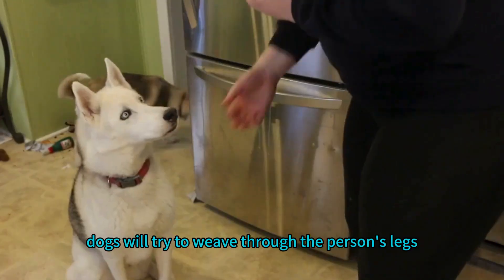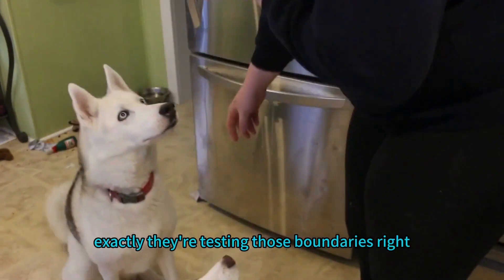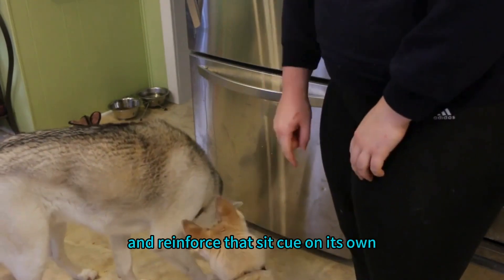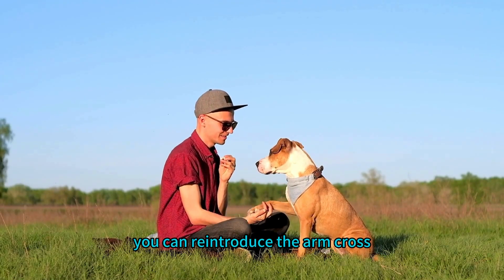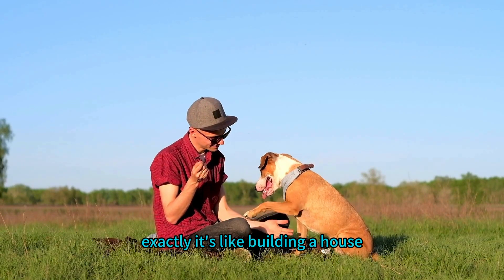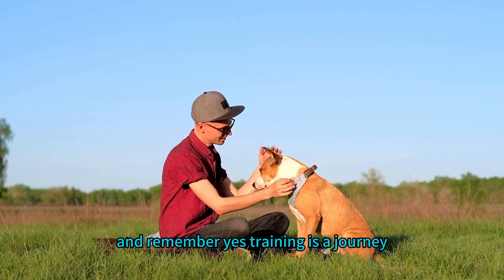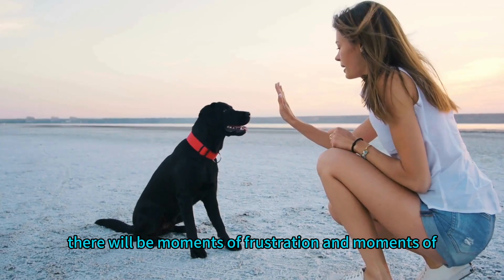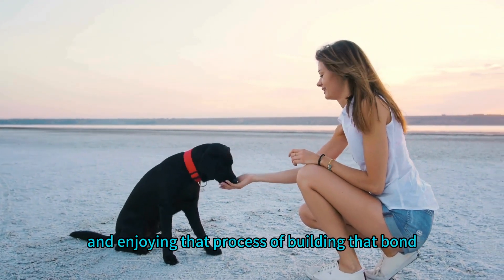With the arm cross sit, some dogs will try to weave through the person's legs or jump up sideways instead of sitting — finding another way to get attention. In those cases, go back to basics and reinforce the sit cue on its own. Once they have a really solid understanding of sit, you can reintroduce the arm cross. It's like building a house: you can't put the roof on without a solid foundation.